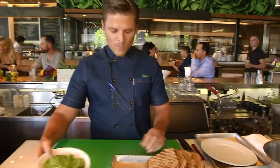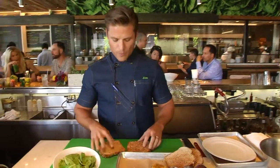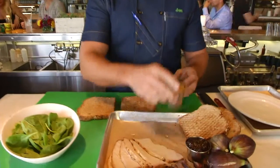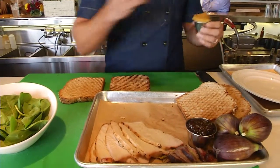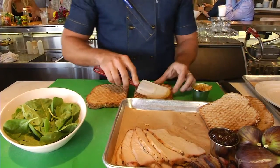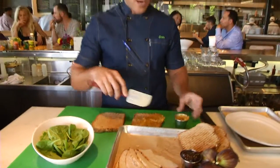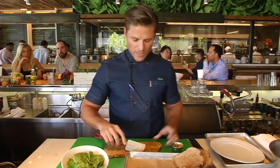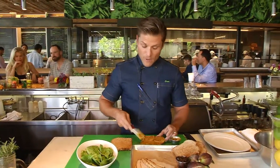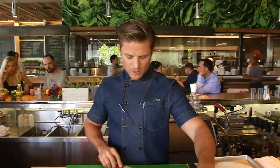To get started, I've grilled off two pieces of whole grain bread, which is pretty standard. We went ahead and made an apricot whole grain mustard spread, and this is going to go on one side of it. It's nice and chunky — it's got some great texture in there and it really showcases the flavors of the apricot because we used a white wine to emulsify it with the stone ground mustard.